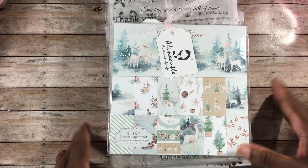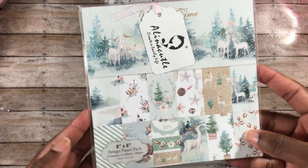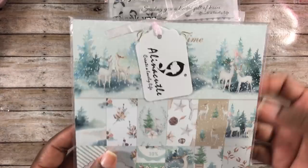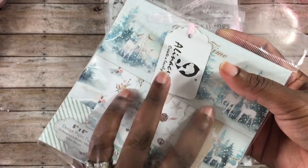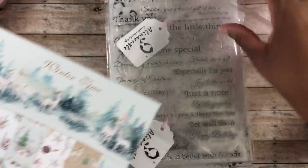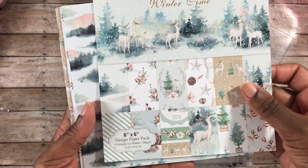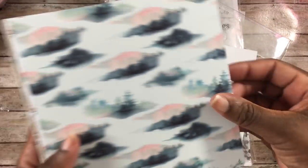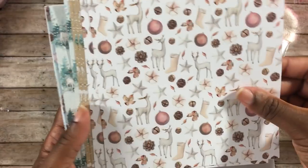First off, I picked up this paper pad from Alina Cuddle. It comes with 24 sheets — 12 patterns with two sheets each. It's called Wintertime, and I've already used a few of the patterns. Here are the patterns — I'll just flip through and show you guys what they look like. Super pretty, not your traditional winter or Christmas patterns, which makes it really cool.